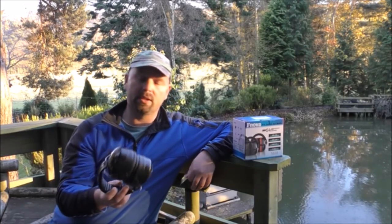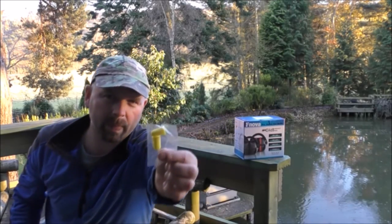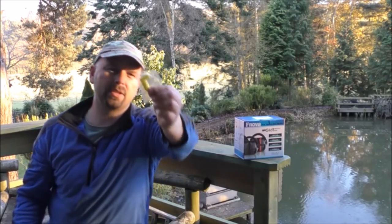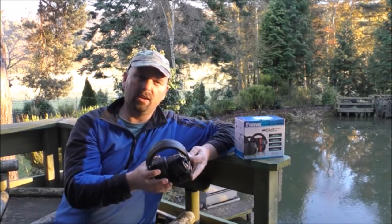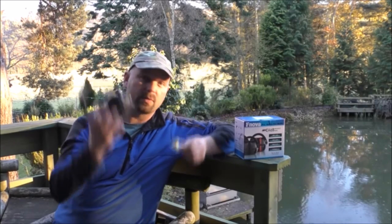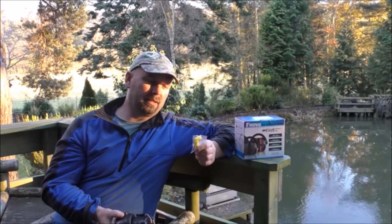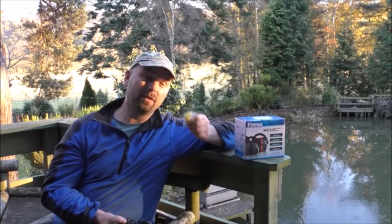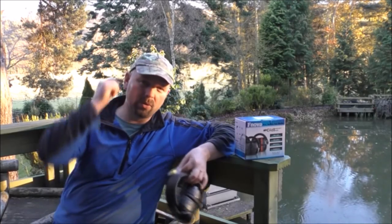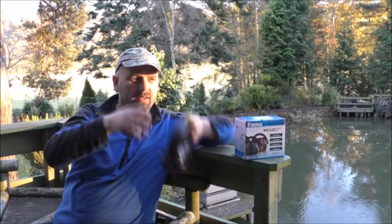The one-star review was because they come with these little foam plugs — you squash them and put them in your ear. A lot of people use these just by themselves without the muffs in heavy industry, and to give it one star because of that is just absolutely ridiculous. If you put those in your ears and then these over the top, it's going to reduce the noise even more.